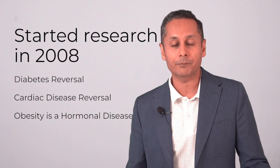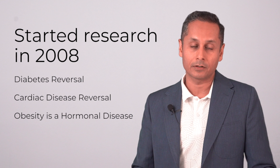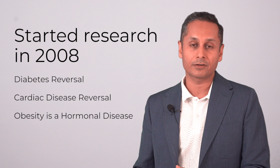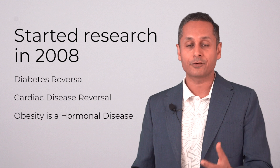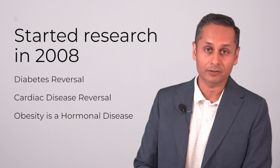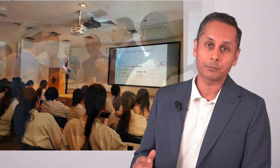My name is Junior Gupta. I started research in 2008 on diabetes reversal. Along the way I've also researched a lot about cardiac disease reversal, fatty liver reversal and treating obesity as a hormonal situation. I've presented at some of the leading hospitals — Medanta, Max, Fortis, Escorts — and at conferences, typically to the heads of departments, directors and chairmen of the facilities.